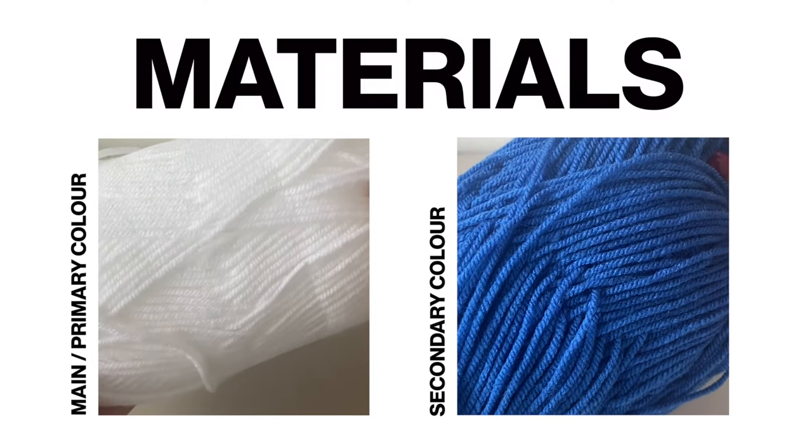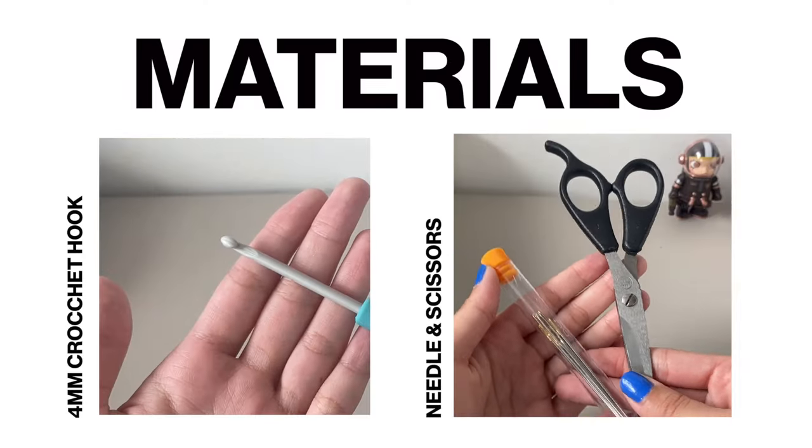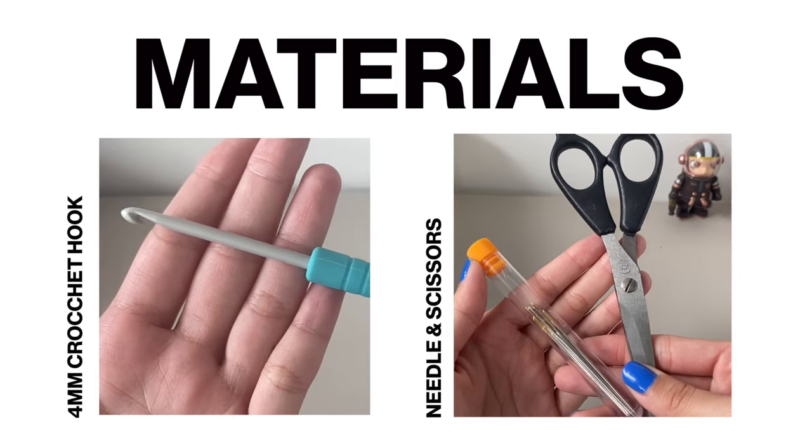Just to quickly go over the materials, I'll be using two colors of yarn here and I'll be using a 4mm crochet hook as well as my darning needles and my scissors.